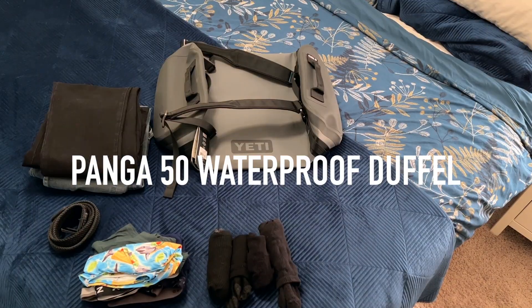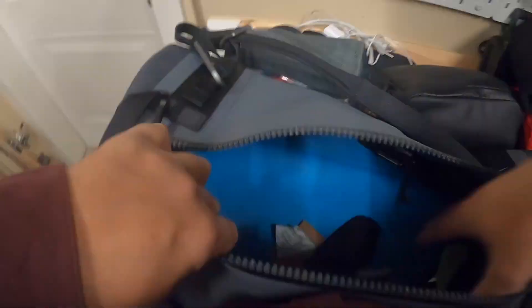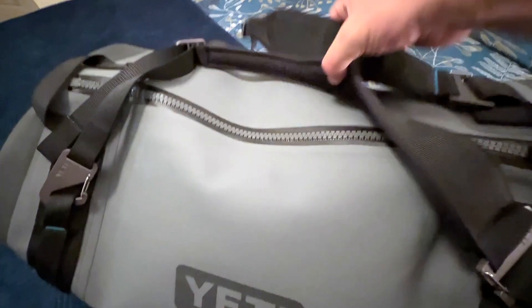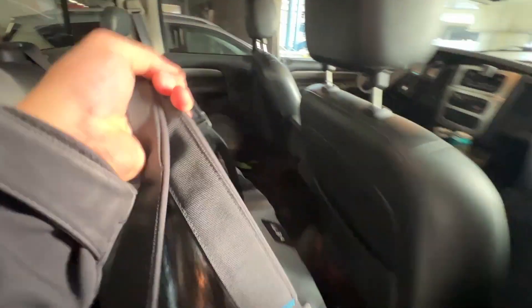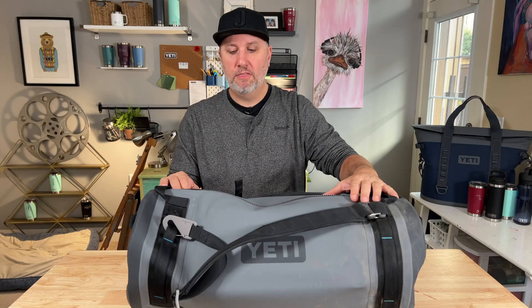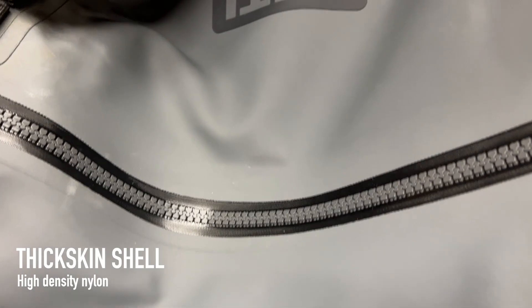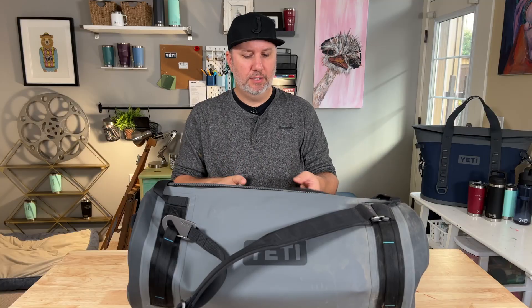The 50 duffel had plenty of room for my three-day trip. I had steel toe boots in there, plus a little bit of camera gear, like a tripod head, a handle, and my drone. On the outside, we've got this material that Yeti calls ThickSkin. It is hard to describe what it is, but it feels super durable.